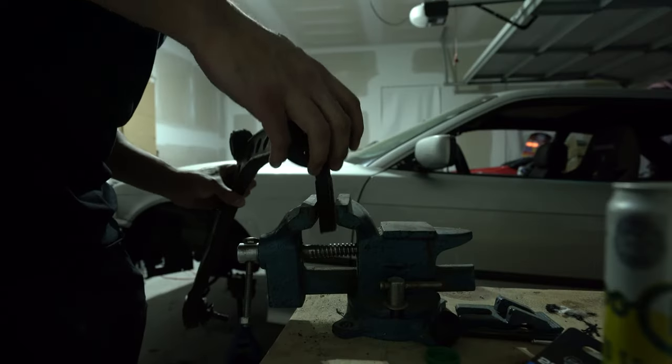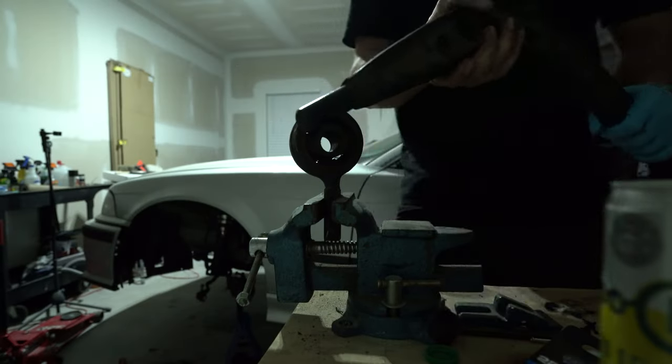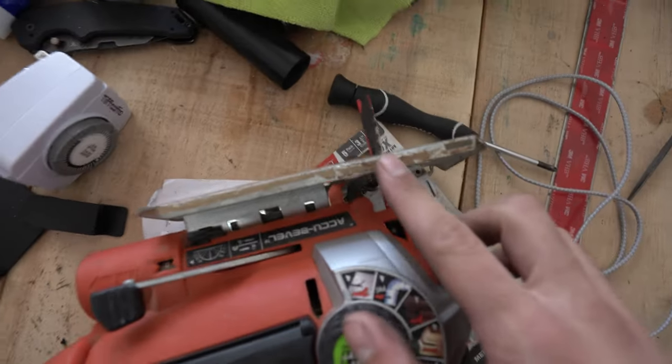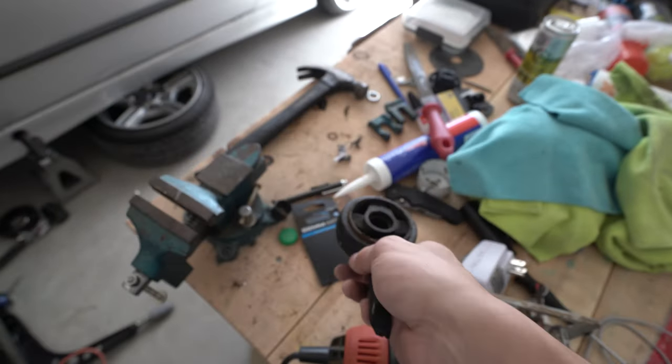I just need to get these bushings out of these lollipops and throw these in. A little trick with poly is throw it in your freezer - they actually shrink them a little bit and make it slide in a little bit easier. We're gonna be cutting this out. I'm gonna do it with a jigsaw with a metal blade on it. I like to make two cuts and then just hammer away and it'll slide right out.